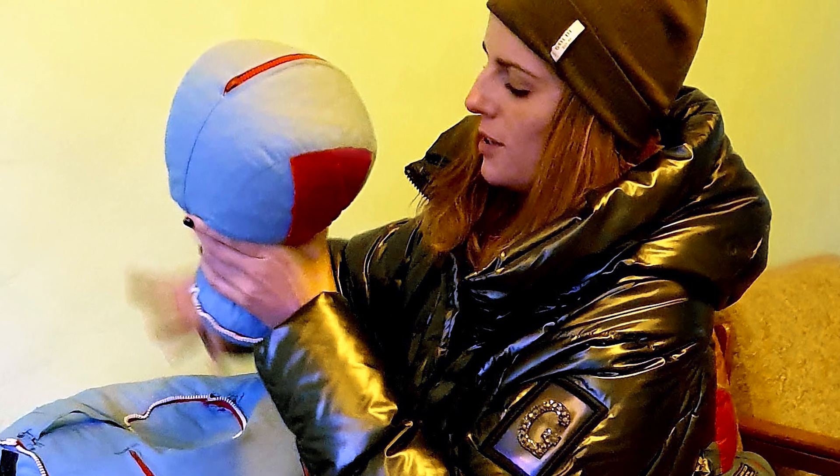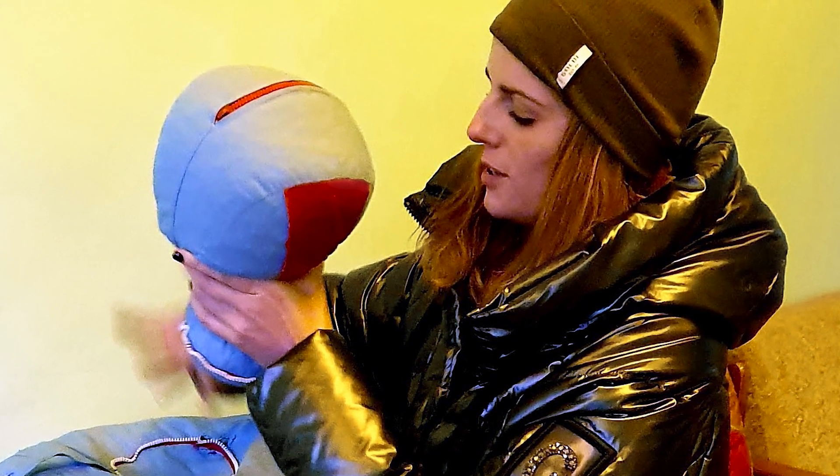So you can come here and check your body. It's the Nezytomirska station in Kyiv. I'll leave the contacts under the video. Thanks for watching.